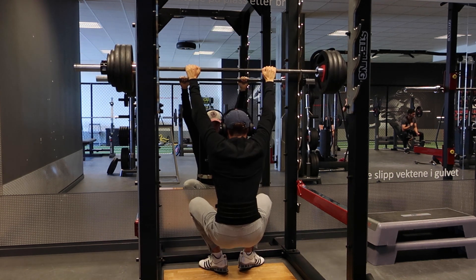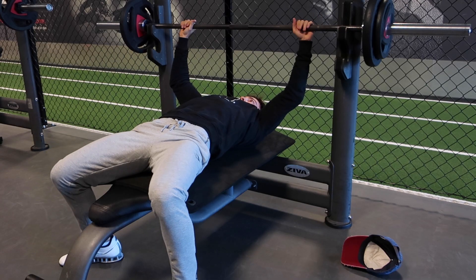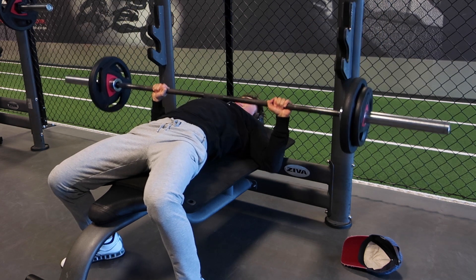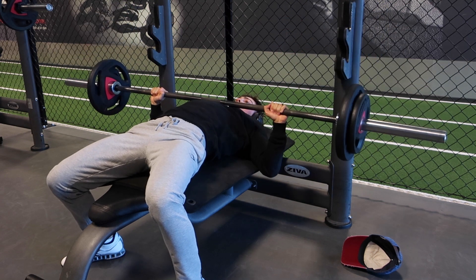It was a slow rep, but it was a pretty solid rep. I could've maybe done more, but I wouldn't have done any more than 225 pounds, and it probably would've been worse for my back as well, so I just stopped it there. Let's move on to the bench.